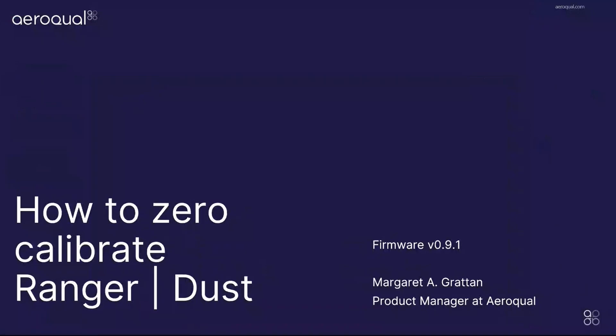Our topic is how to calibrate a Ranger dust sensor using a zero filter. The reason you would want to do this is because there may have occurred some zero drift as a result of, for example, particles being deposited in the sensor's optical chamber, or maybe there have been changes in relative humidity.